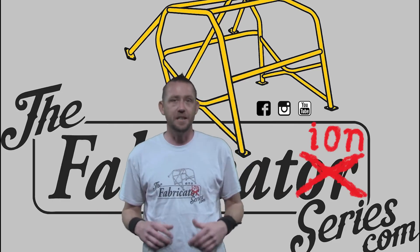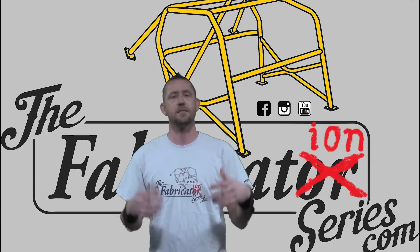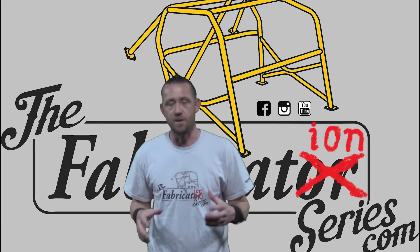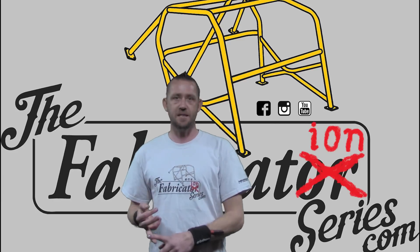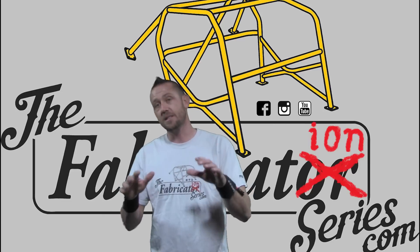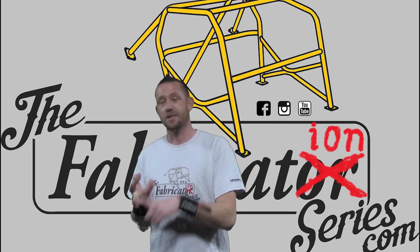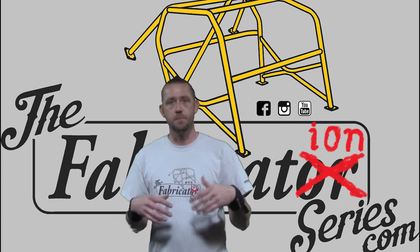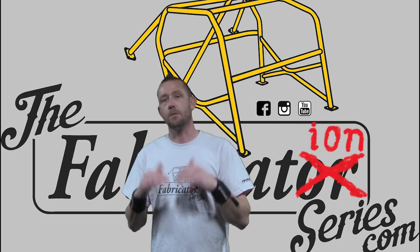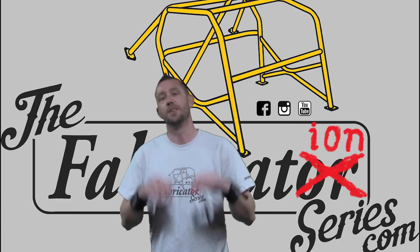The other big question is what actually needs to be back purged. The list is quite huge, and there's a whole lot of metals that do and do not require it, plus circumstances and jobs where it's actually required — usually listed on the job. What I primarily work with in the automotive performance industry: stainless steel and titanium — those need to be back purged. Mild steel, chromoly, aluminum — those do not. But some instances, some grades, some aluminums, some chromoly, some steel or iron may need to be back purged depending on the job. The best thing to do is look it up and see if it's required or not.